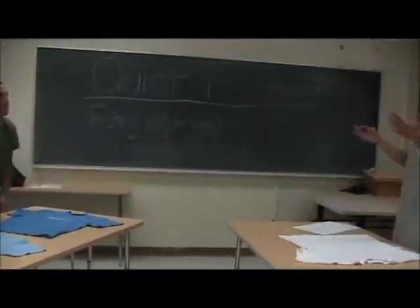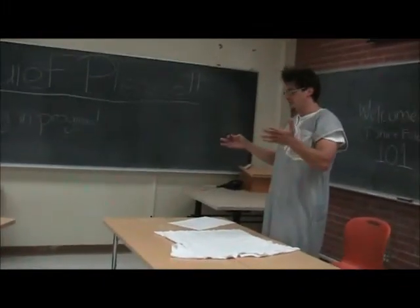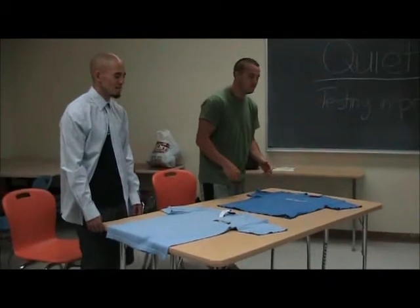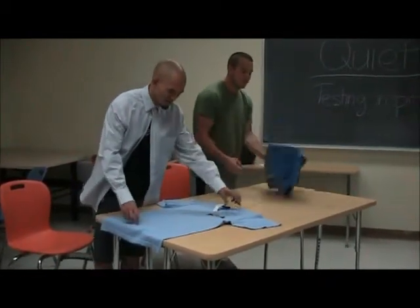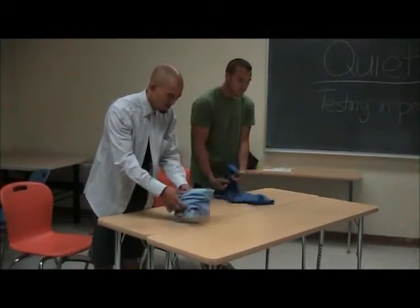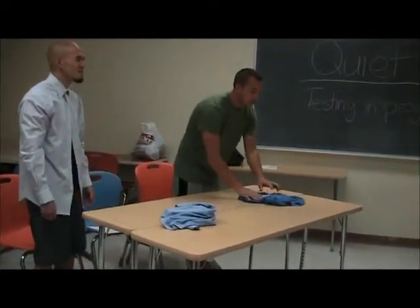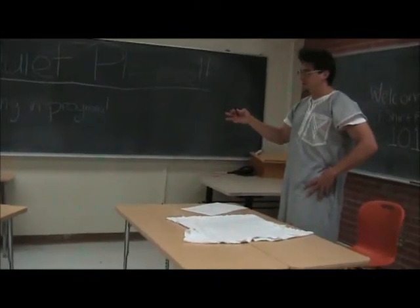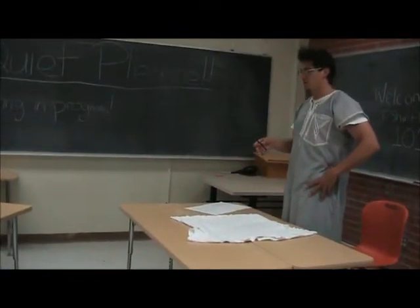Don't sit down. Let me see how you fold a shirt the way life is right now. That's good, right? That's pathetic. Amateurs!